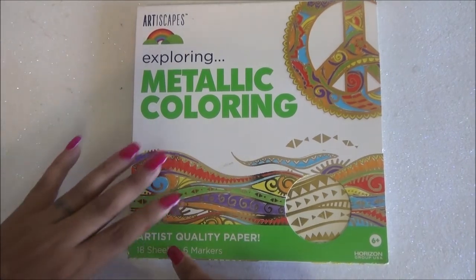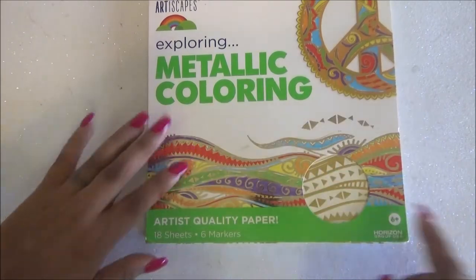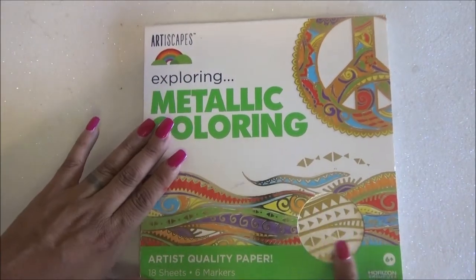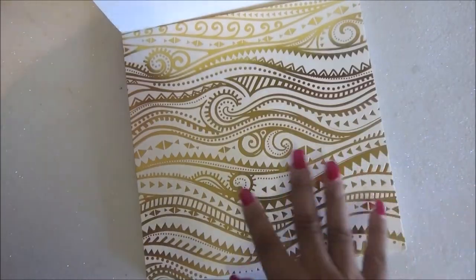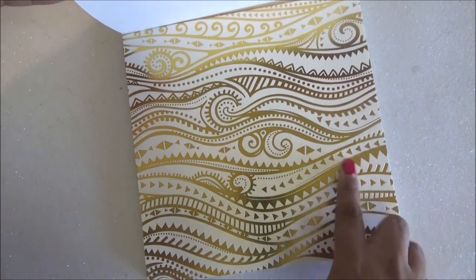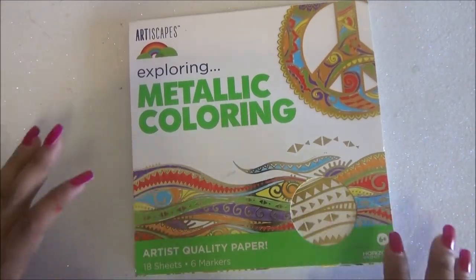This one does have quality artist-quality papers, so the pages are very thick. What I like about this book is that it has a metallic lining. As you can see here, I'll show you a page — it has this very nice foil, rather than the plain block color we're so used to. It has the foil so the pictures come out super nice.